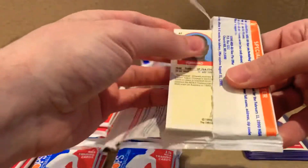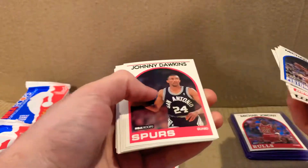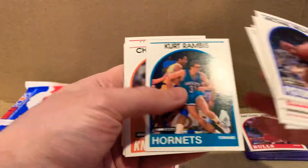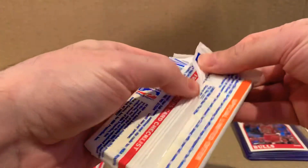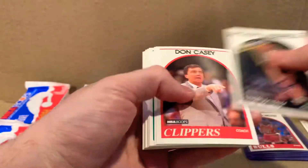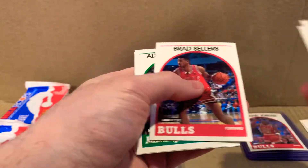I'm considering putting timestamps on the video if I can figure out how to do that, so people can skip to the hits. But maybe people are actually enjoying seeing all the cards that come out of these packs. There are so many players I've never seen or heard of in my life — it was just a different era. A lot of coaches too. Charles Barkley — that's one worth noting.